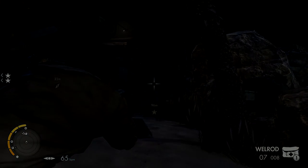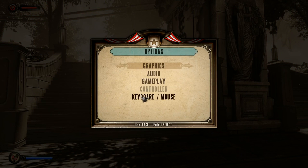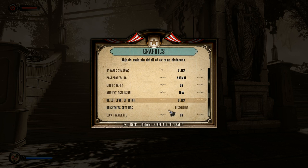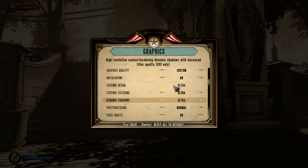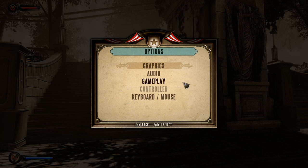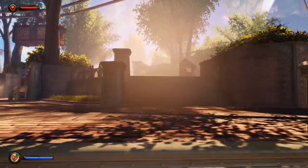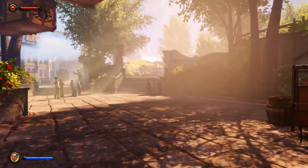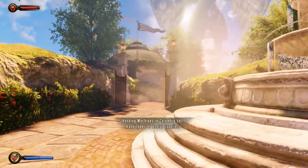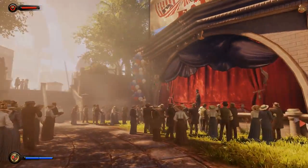In BioShock Infinite, I'm running with most settings on ultra including anti-aliasing and texture detail. I usually get around 60 FPS on this section — while recording I'm seeing about 43 to 54 FPS. The GPU is using about 2900 megabytes of VRAM. BioShock Infinite runs amazing on this at 1080p.